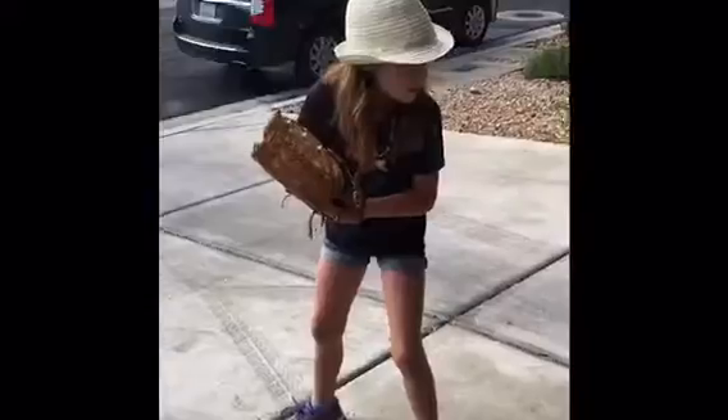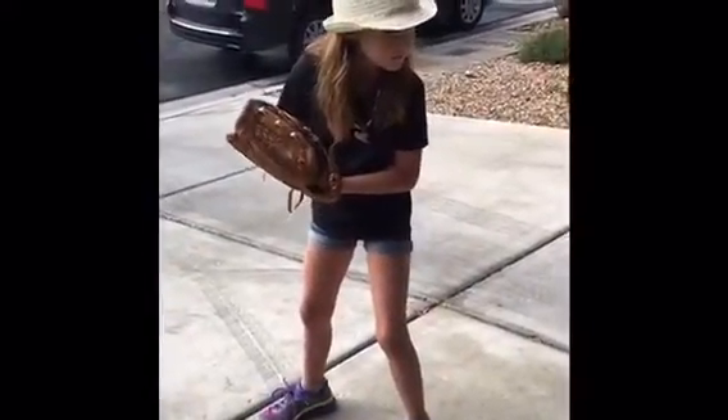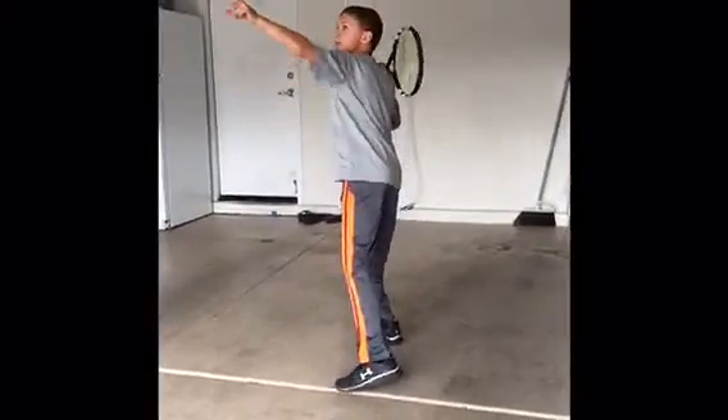And now it's a touchdown! Now let's start the game. Here comes a fastball. Let's hit a home run.